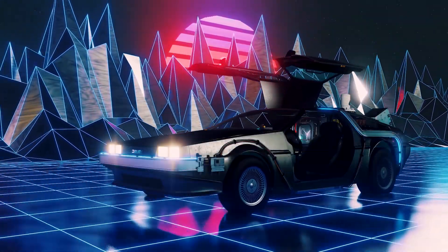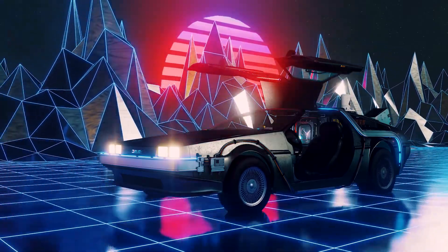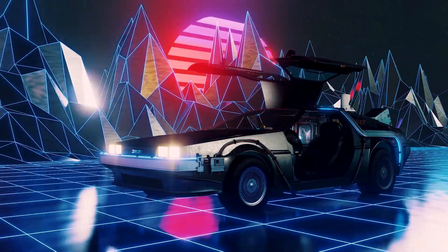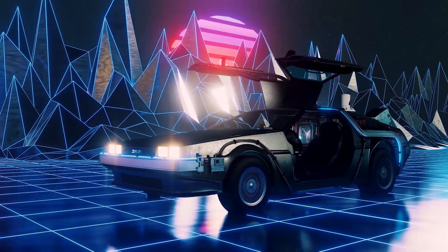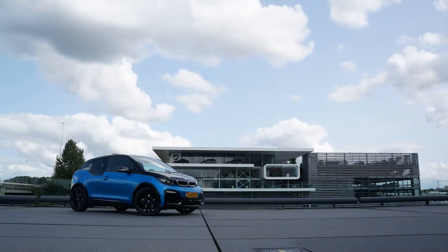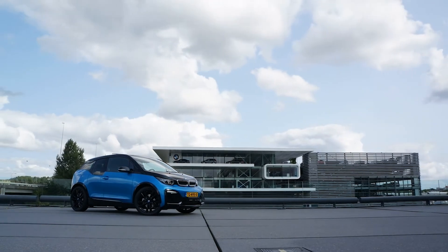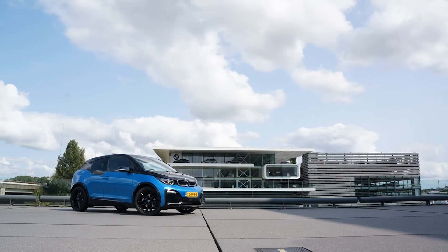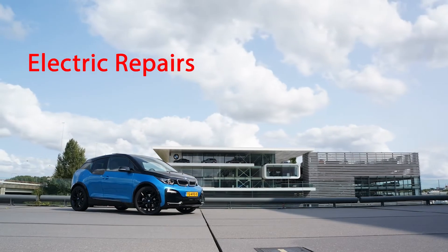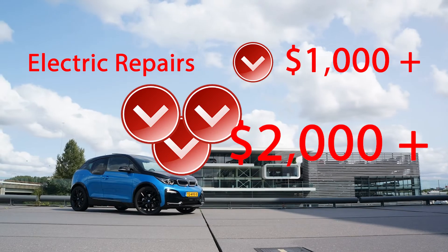With cars becoming more electronic, it's more important than ever to understand how automotive electric circuitry works. Because if you're going to the shop to get repairs on electric vehicles or electrical problems on your gasoline vehicle, you can expect to dish out a lot of money for repairs, no question.